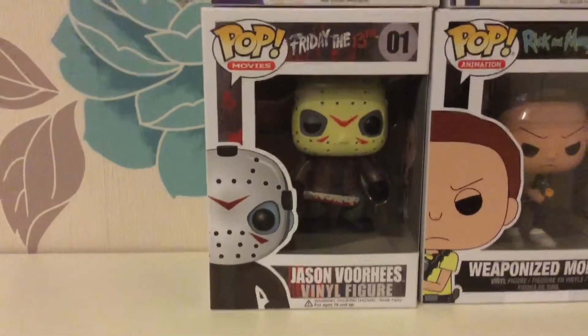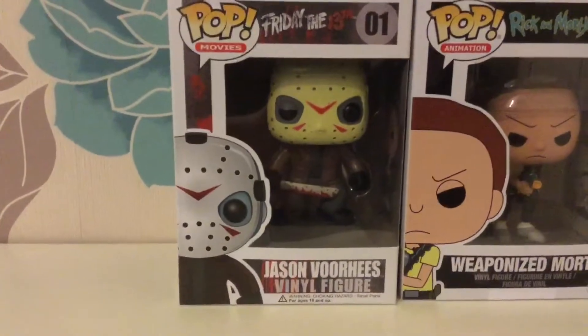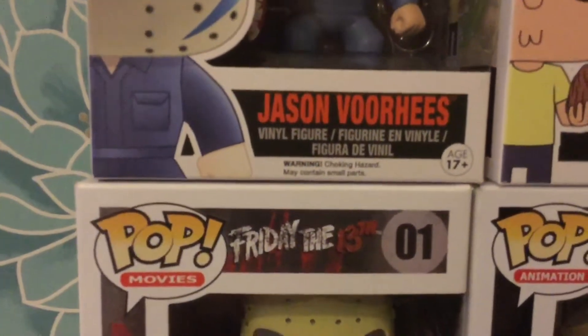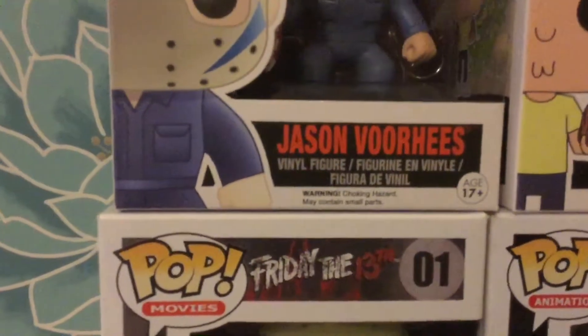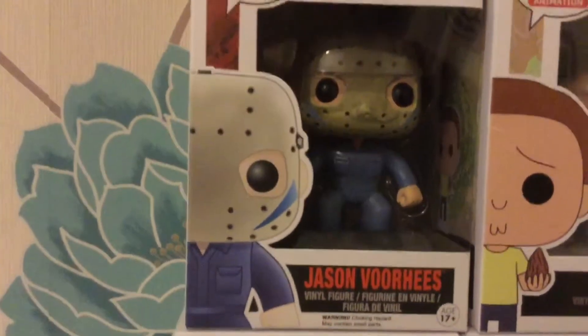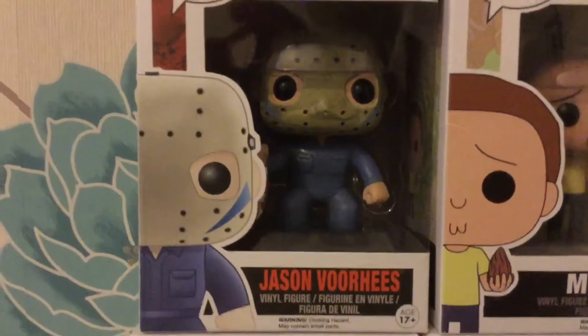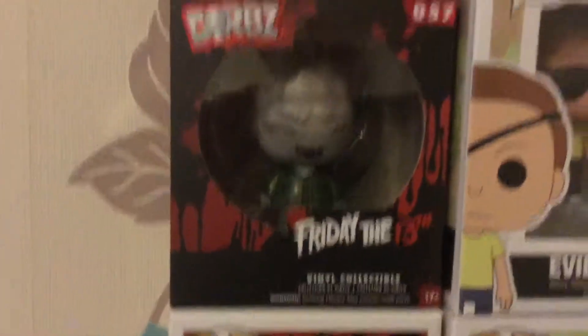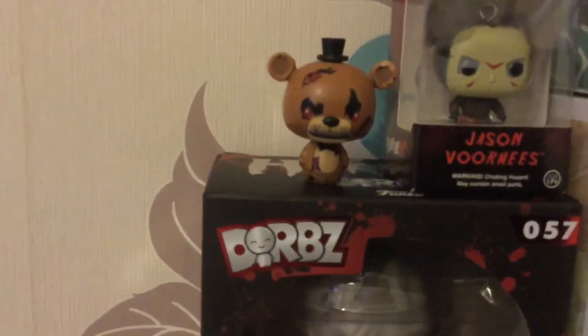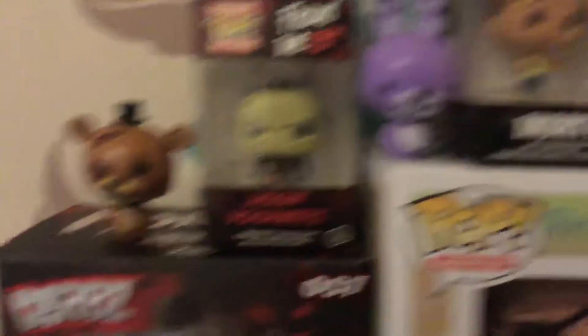Moving on to the final franchise: Friday the 13th. We have Jason Voorhees and Roy posing as Jason Voorhees. One thing that annoys me is they shouldn't have written 'Jason Voorhees' on the bottom because it's technically not him — they should have written 'Roy as Jason Voorhees' or something along those lines. Still, I really love this one. I also have the unmasked Jason Voorhees Dorbz figure, a little pocket pop of Jason Voorhees, and two blind-box Five Nights at Freddy's figures: Nightmare Freddy and Bonnie.